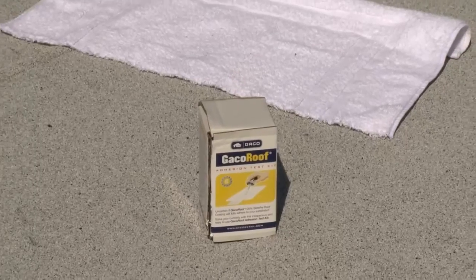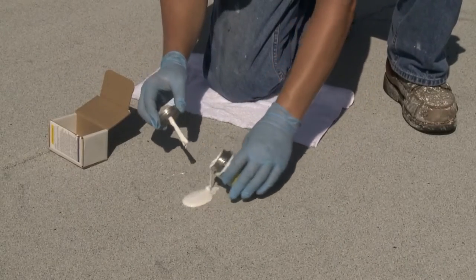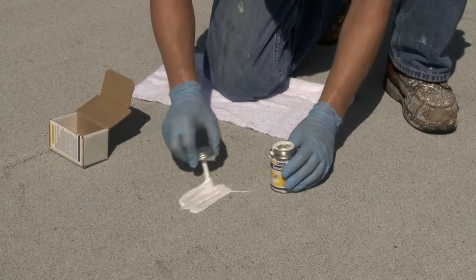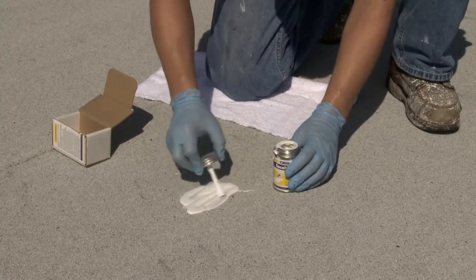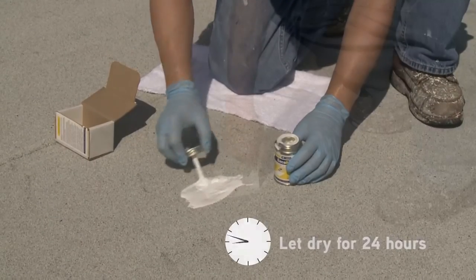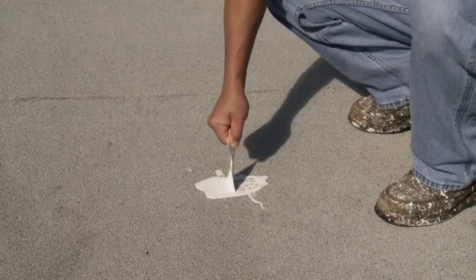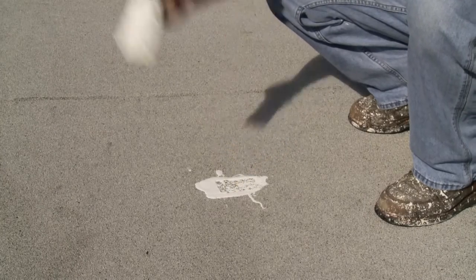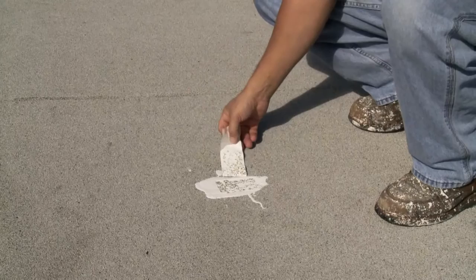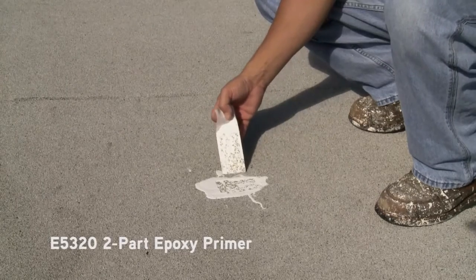We recommend a Geco Roof Adhesion Test Kit to verify adhesion. Embed a cloth strip into the coating and immediately cover the cloth strip with Geco Roof, making sure to leave one inch of the strip uncoated. Let dry for 24 hours, then pull the uncoated end of the strip straight up. If the coating underneath remains on the substrate, you have good adhesion. If all the coating pulls up, the substrate will need to be primed with E5320 two-part epoxy primer.